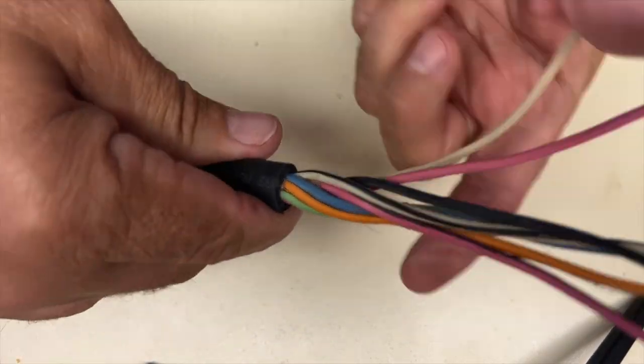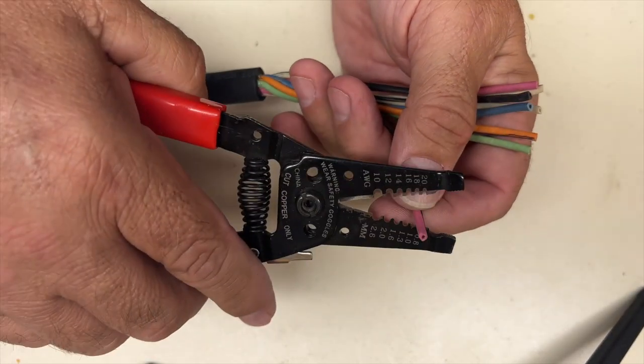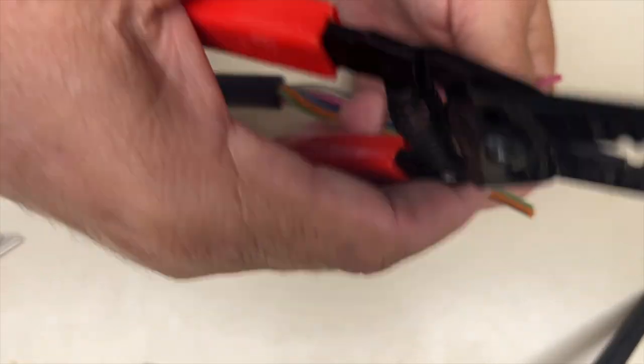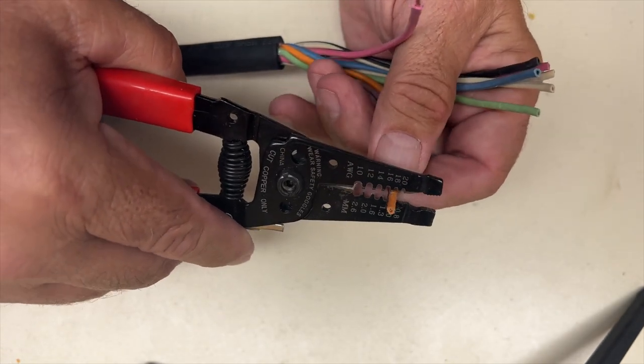Okay, first thing we're going to do is strip the cable back, and now I'm going to strip the ends of these just about a quarter inch back. Doesn't have to be perfect.